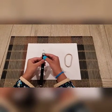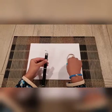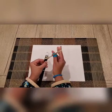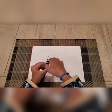Now take your twisted paperclip and get your rubber band, and just twist it around until it's very tight.